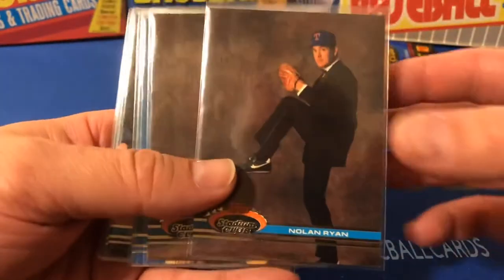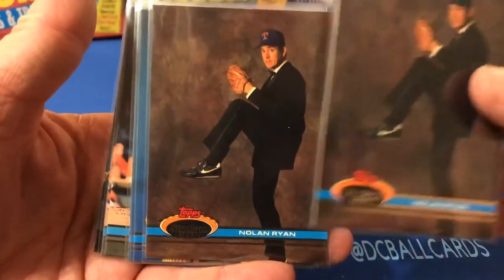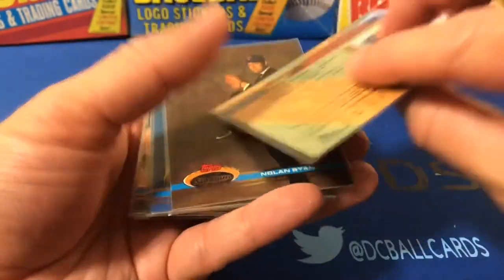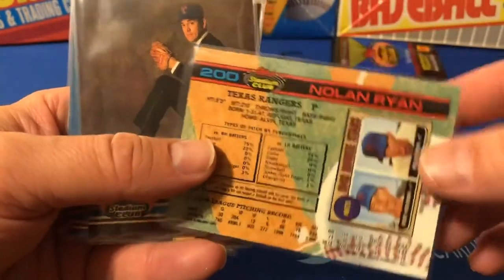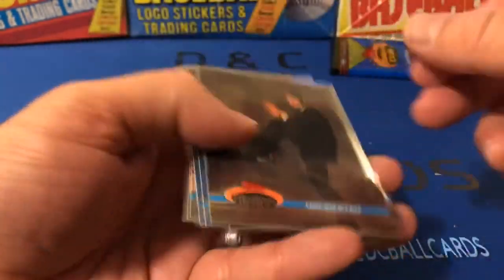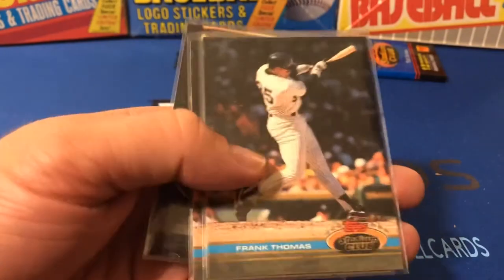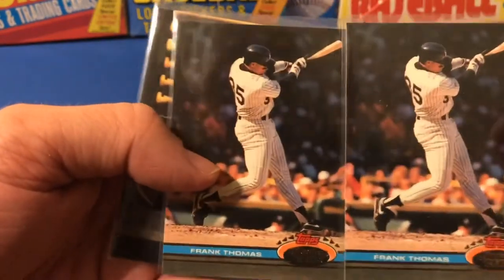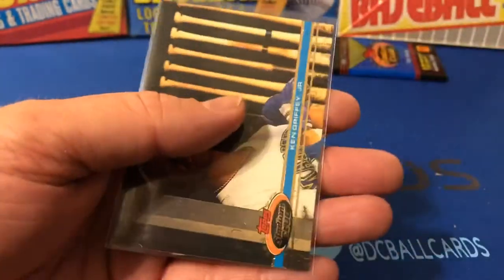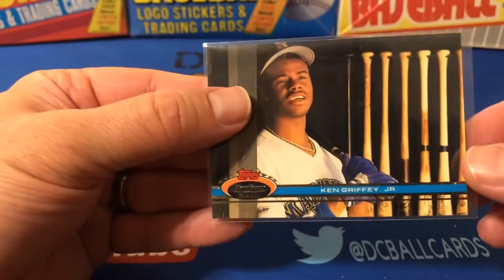I went ahead and put a few in penny sleeves. I did get two of the Nolan Ryan tuxedo cards — he's wearing cleats and a ball cap with a tuxedo. There's also a Dave Stewart card that's similar with him in a tuxedo. And there's his iconic '68 Topps rookie card with Kuzman. I got two of those. We did get two Barry Bonds as well. I did get two Frank Thomases — should be the '90 Topps. And then I did get one Griffey, which is a pretty cool card — '89 Topps Traded.